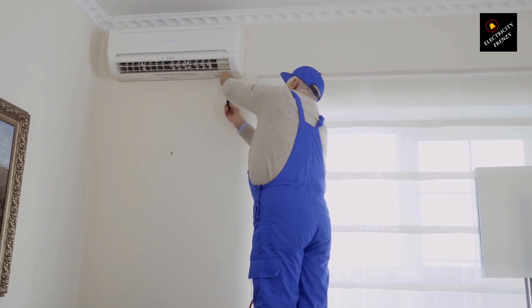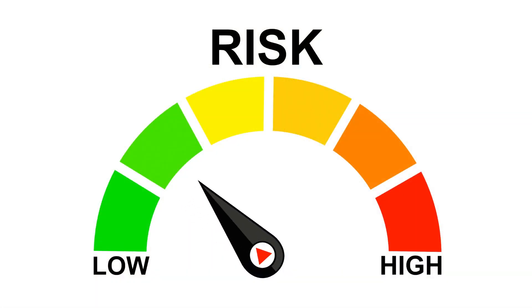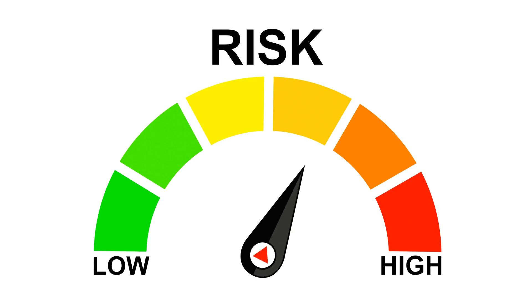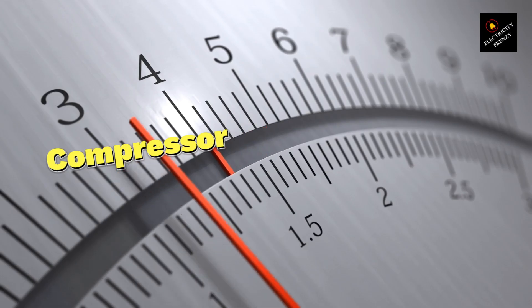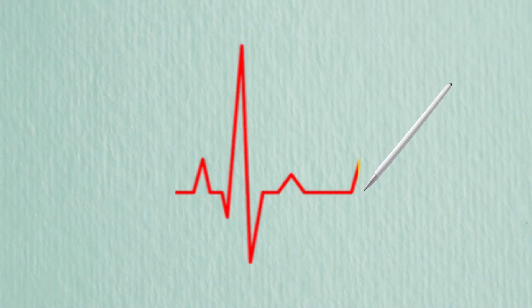Your air conditioner is designed to run within a specific voltage range. When the voltage goes too high, it can cause some serious problems. First up is the compressor. This is the heart of your AC, and when the voltage spikes, it can overheat and burn out.